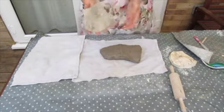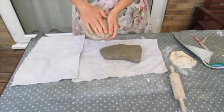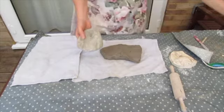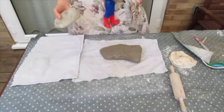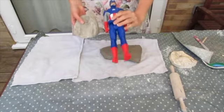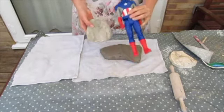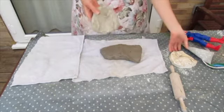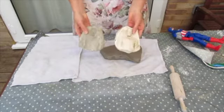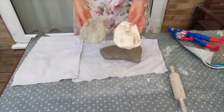So here we have a clay impression, which I've made — well, my son actually made it. This is something you can do with children. He made it using Captain America here, so he pressed that into the clay and left the impression, and then we use the clay to make a plaster version of it which he can then paint or leave as it is.